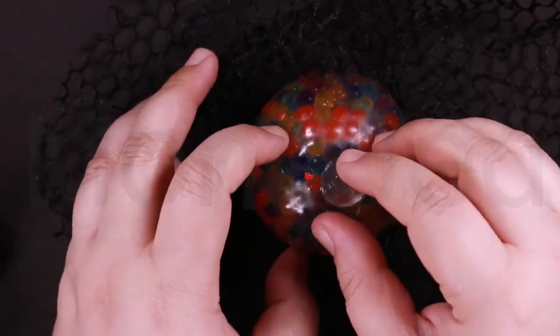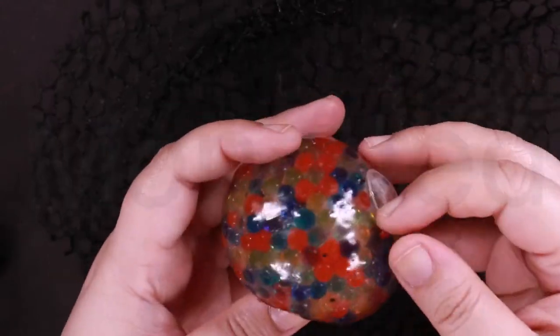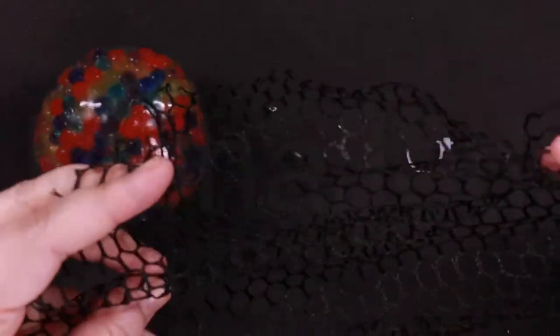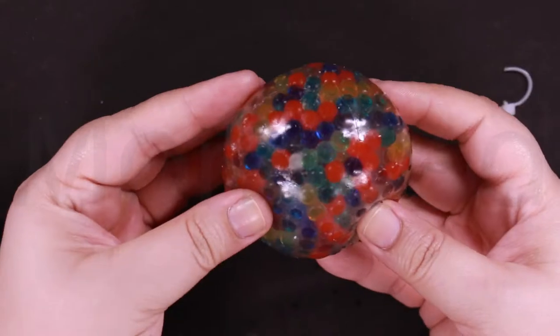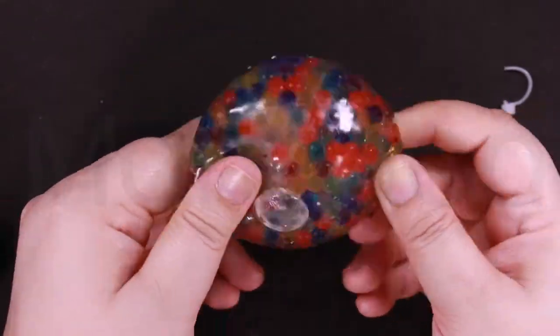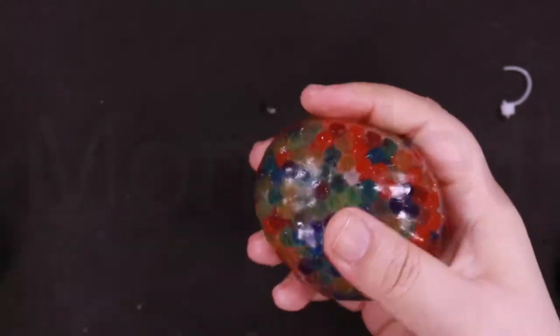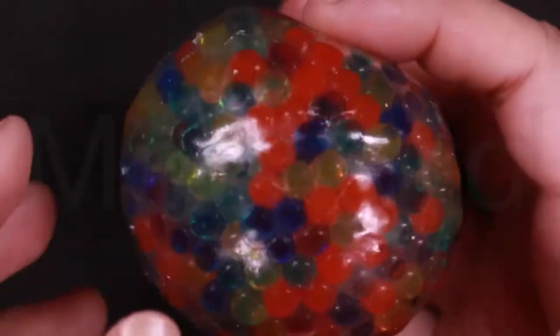It helps improve the nervous system. A lot of nerves located in and around our wrists and hands are connected directly to the brain. When you exercise pressure on a stress ball, the nerves in the muscles stimulate and contract, making them stronger. This in turn improves nervous system functioning and reduces essential hormones which control and curb stress levels.